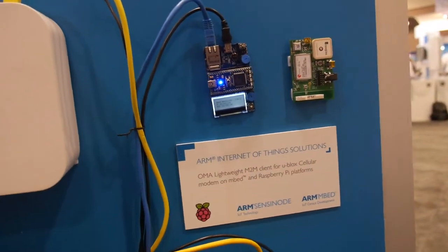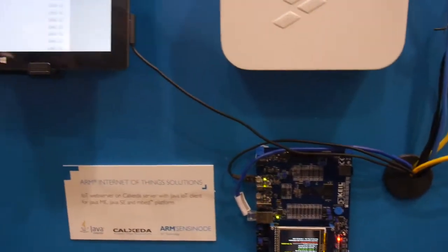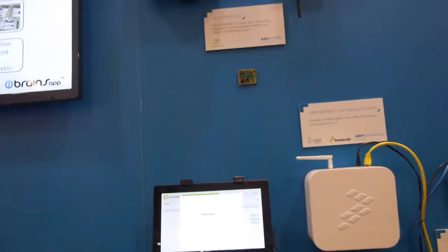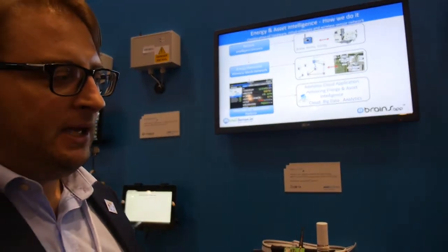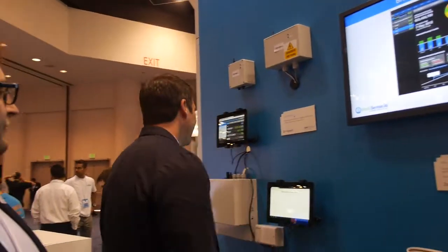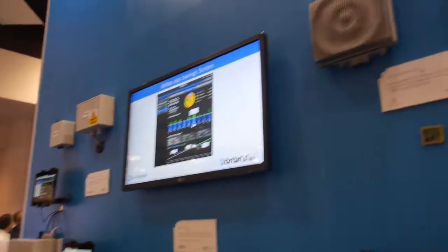ARM Internet of Things solutions — a whole bunch of things here. You can see a lot of prototype connected end devices with ARM mbed. The same basic microcontroller, but very different applications, different sensors, different use cases.